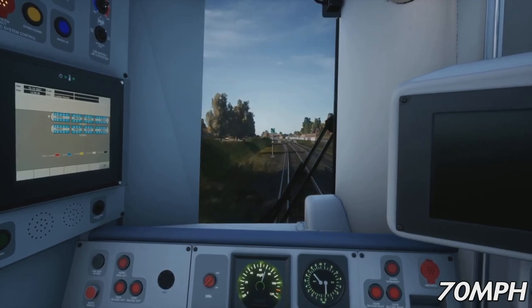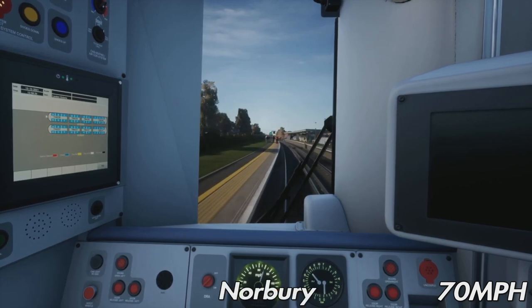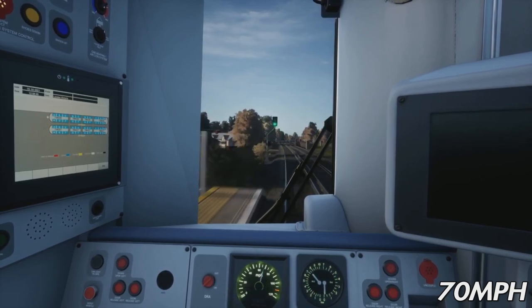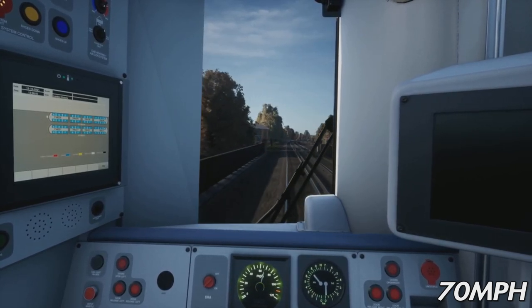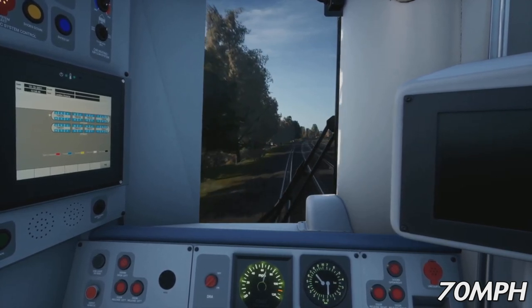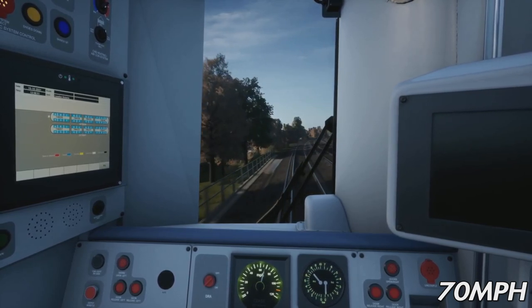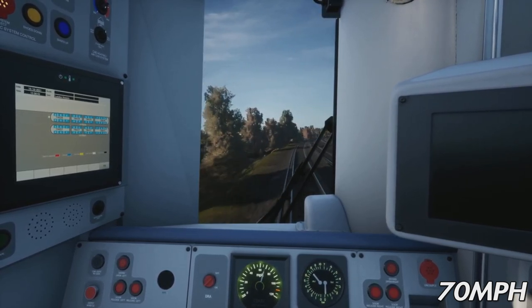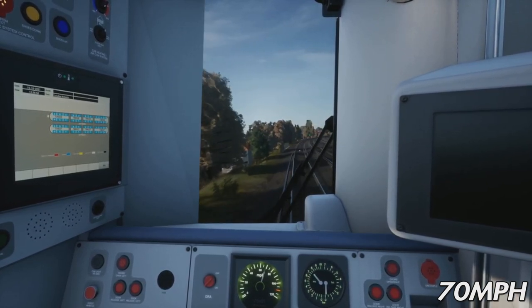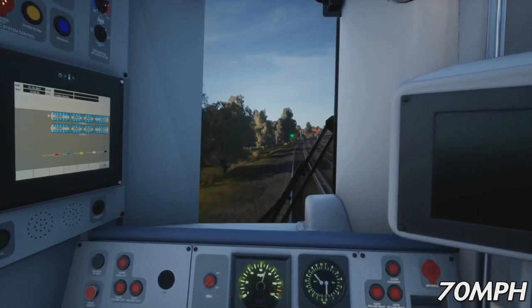So from Selhurst it's Thornton Heath next, then Norbury, Streatham Common, Balham, Wandsworth Common, and then Clapham Junction. Now at 70, just coasting along. There are slightly lower FPS around here — that's just the amount of trains and stuff loading in. It happens on both PC and PlayStation, so unless you have a really super fast PC you will experience some lag around here. We're following that train — if it's on our line it'll be a fast service, so we'll probably catch up around Clapham. The next speed drop will be at Balham where it comes down to 60 miles an hour. There aren't really many speed changes on this route apart from at the main stations — it's a fairly simple route to do hudless.